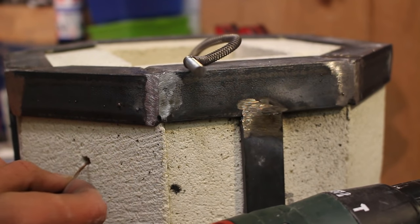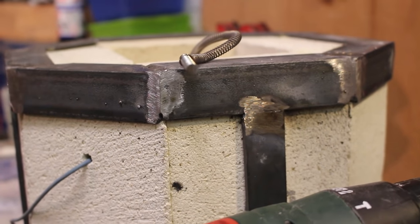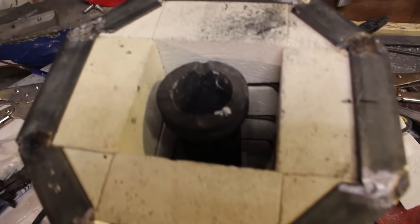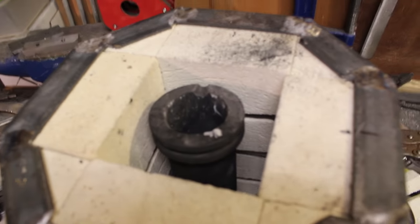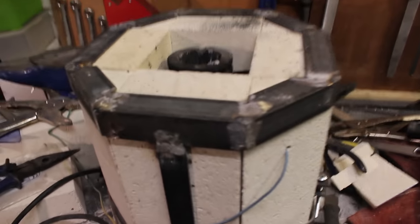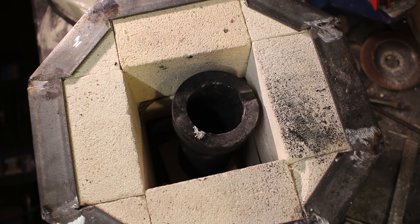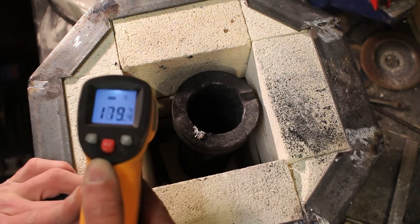I insert the neutral wire through this hole and make the same threaded-rod crimping attachment. The coil is attached on one side to the live and on the other side to the neutral, coiling all the way up the inside of the forge, making sure it doesn't make contact with the graphite crucible — because that would short out the coils. And now the forge is ready to test.